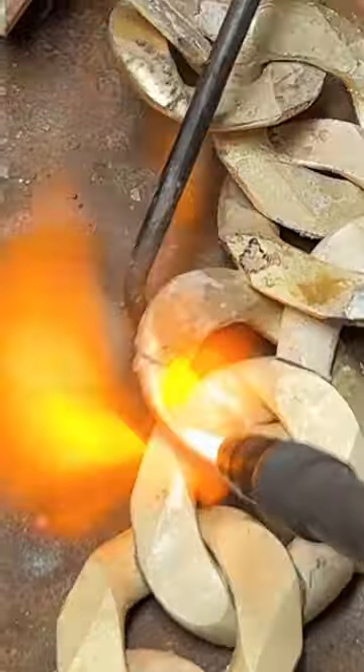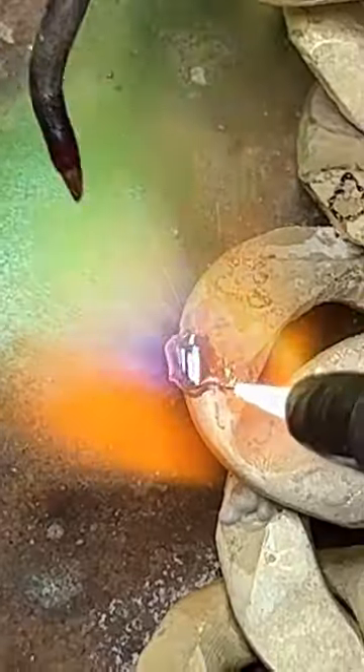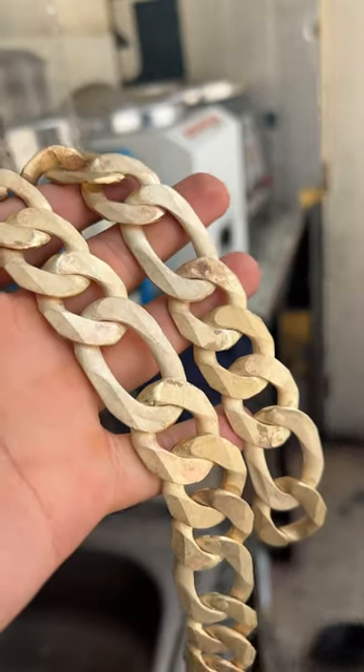You take gold sheets, heat them up, and then use that heated gold to fuse the links back together. A very careful process because you want a perfect chain without any lumps.